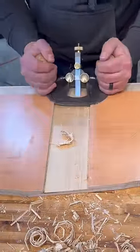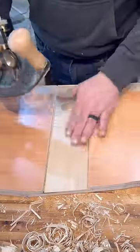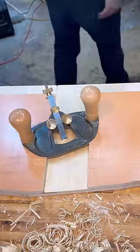One of the great things about these is you can easily get into the corners. See how I'm getting right in there, getting tight to the edge. And I can clean up the bottom of this cut, which I really need to be flat and flush. And if I'm being honest, it's just really fun to use.